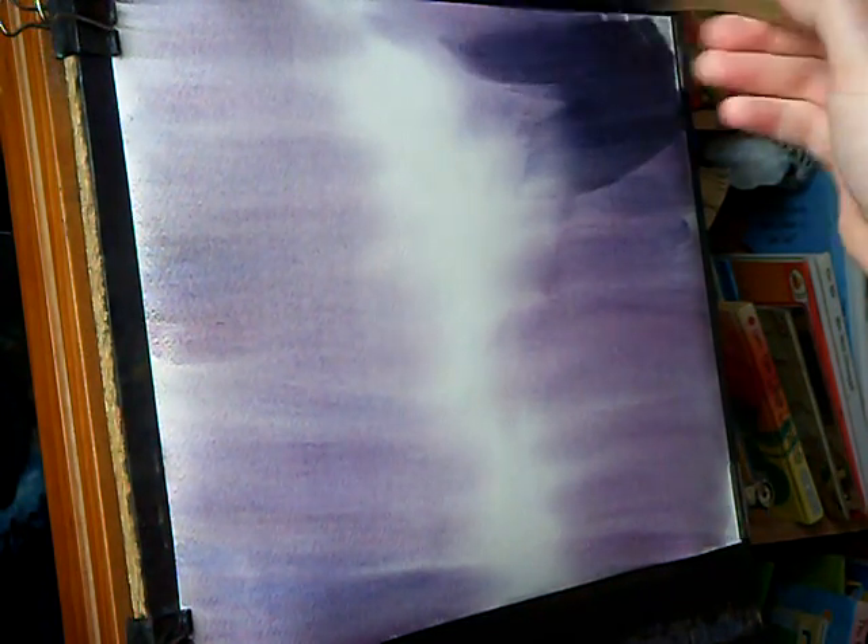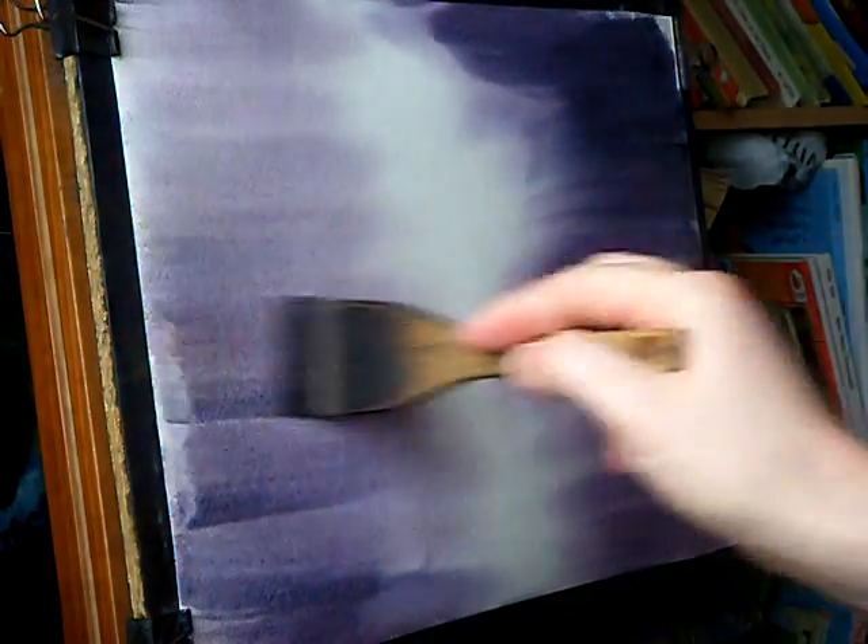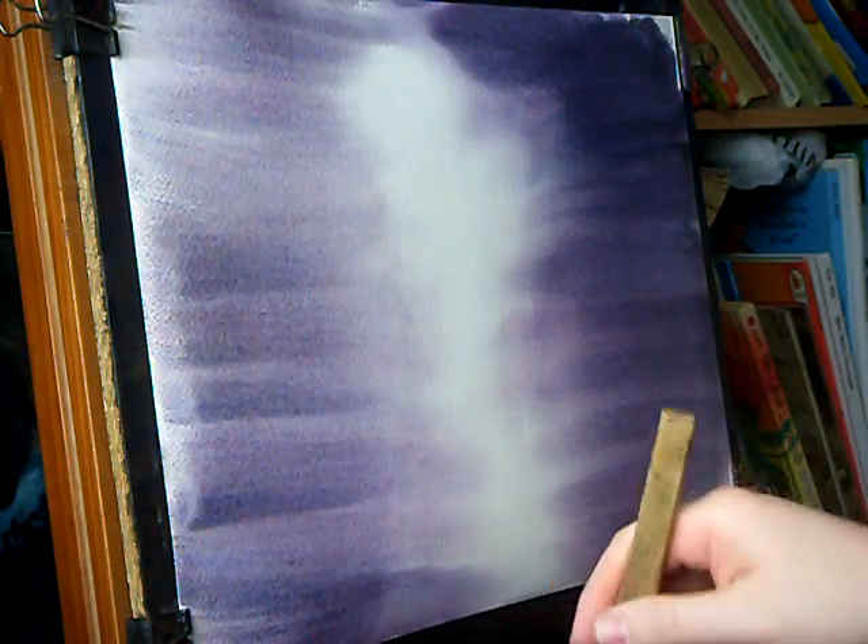It's basically just variations of Payne's grey, alizarin crimson, and ultramarine. I'll probably be wetting this, drying this, and then re-wetting it so I can continue, because I'm not going to get it all in in one go. I just want to really try and get it as dark as I can.